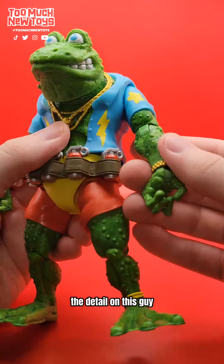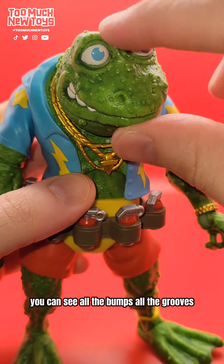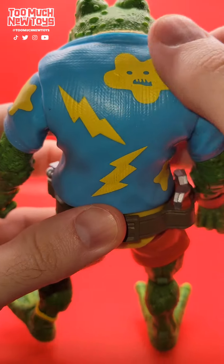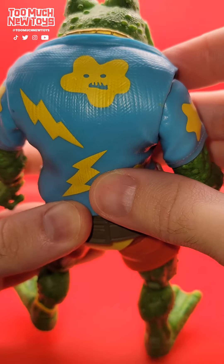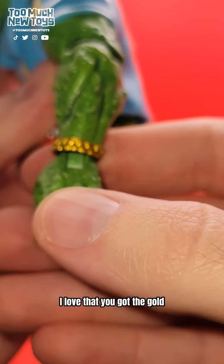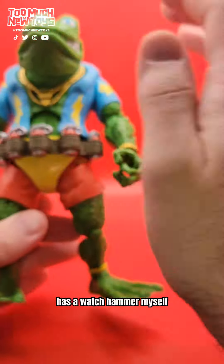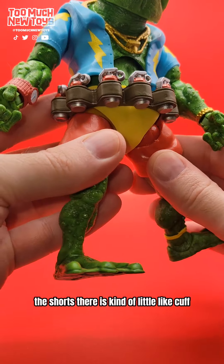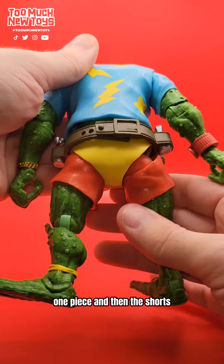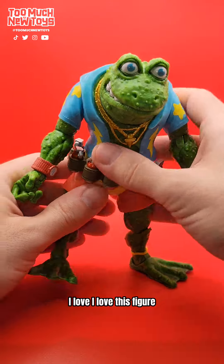The detail on this guy — the skin — it's like there's a black wash there, so you can see all the bumps, all the grooves. He looks wet, like he's a wet lizard boy, which makes sense — that's where frogs are. The shirt, you can see the fabric molding and even the stitching there. I love that. You've got the gold bracelet going on, and the other wrist has a watch. As a watch haver myself, you'll love to see it. The shorts have a little cuff action going on. And the ankle bracelet. I love this figure. He looks stellar.